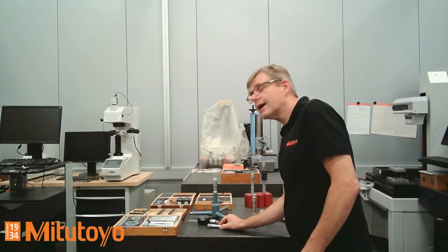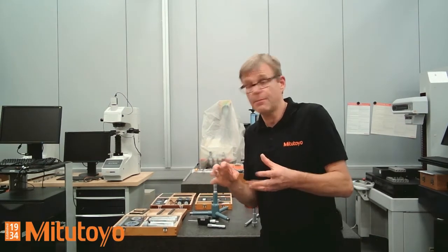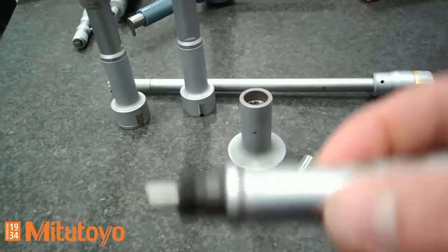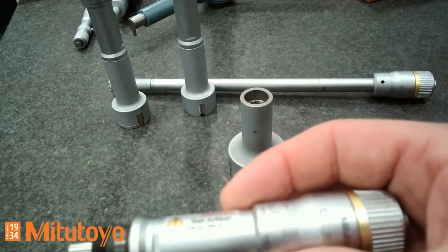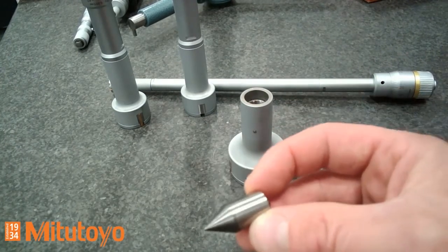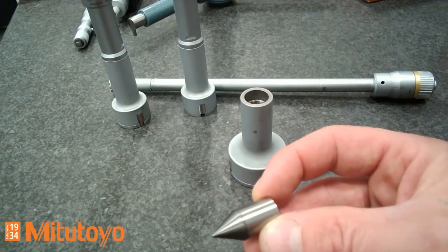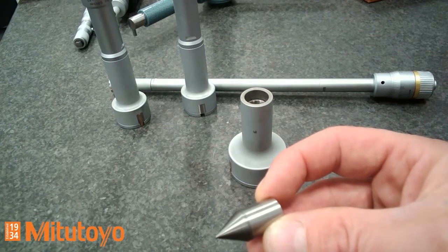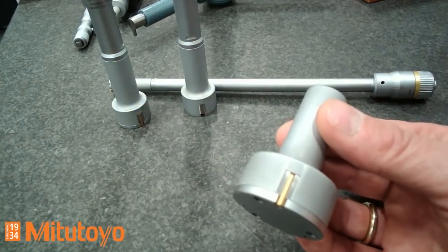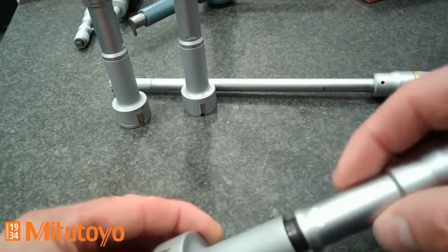Let's talk about how a three-point internal micrometer is designed. I would like to show this in a close-up. Mainly you have three different parts. First, you have the micrometer head with the scale graduation, which is usually five microns. The second part is a taper — for the standard version this is made of tungsten carbide, which is very important for measurement and must have high wear resistance. The third part is the measuring head with the integrated measuring inserts, with the cone of the taper inside and the micrometer head on top.